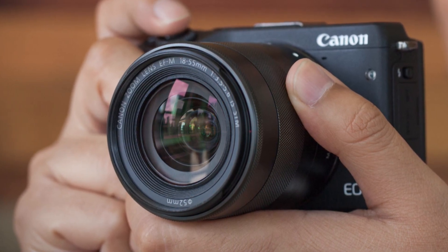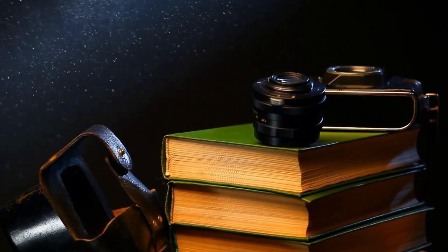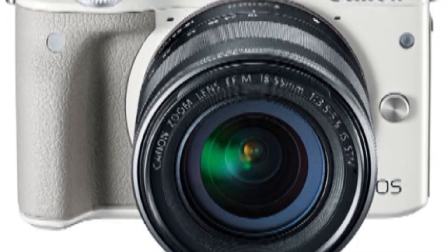Our black version had a slightly rough and non-slip feel to its surface, subconsciously recalling a pro-grade DSLR. Canon have seen fit to add a proper handgrip to the EOS M3, something that was sorely missing from the original version, making it feel much more like a proper camera for enthusiasts.